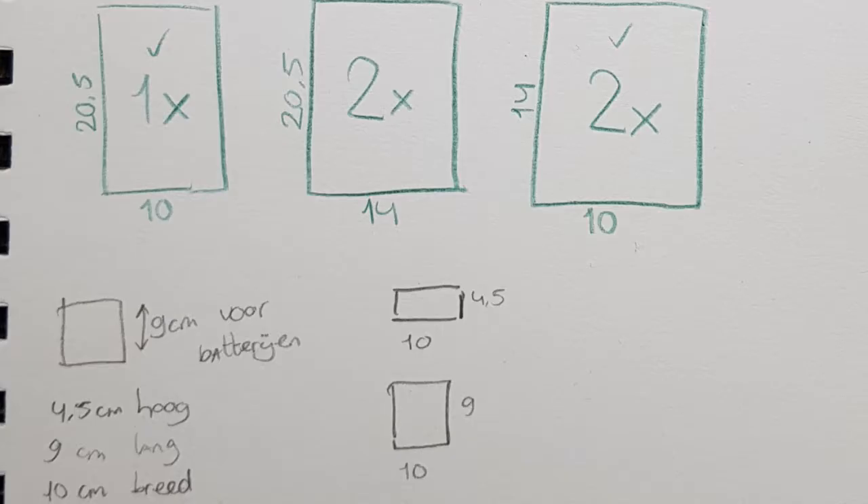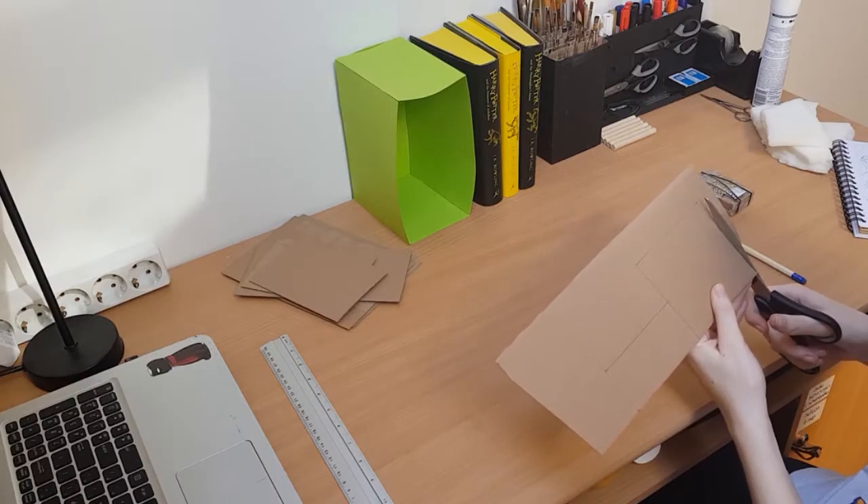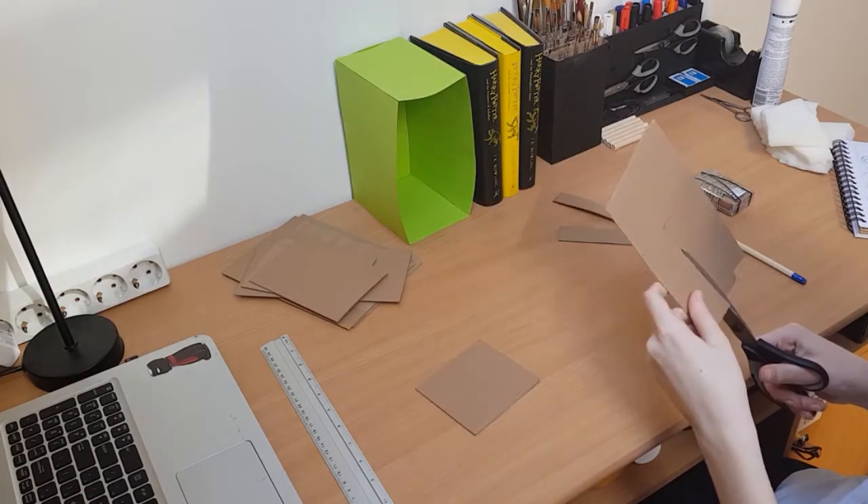The measurements for this book nook are 20 and a half by 14 by 10 centimeters, because that's the height and length of the Harry Potter books I own. So just cut out some cardboard for the three walls, the floor, and the ceiling.